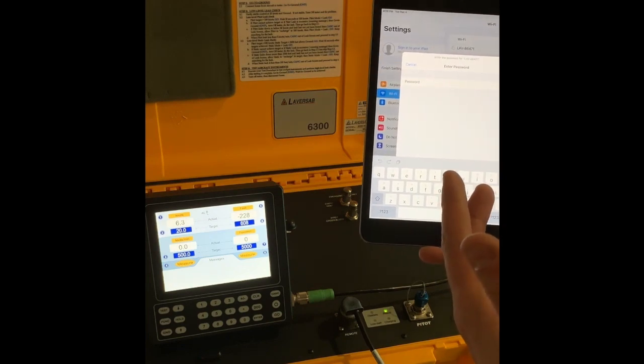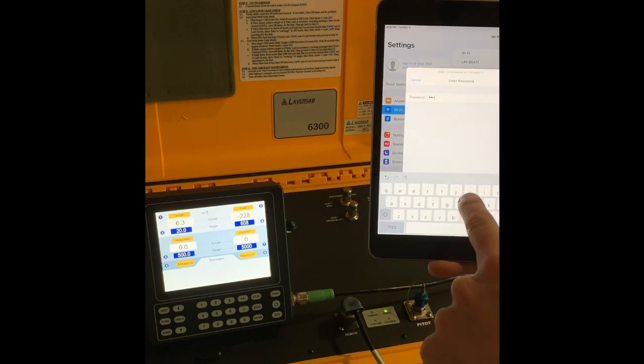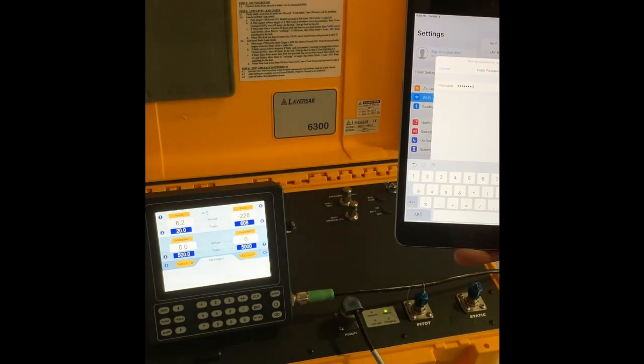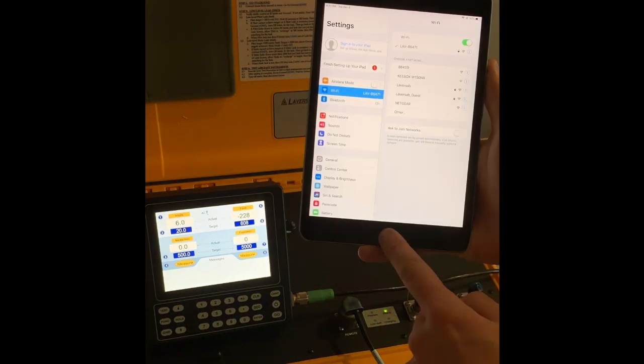When I click on the network, I will be asked for a password. The password is LAVUS505. To confirm, I click on Join.